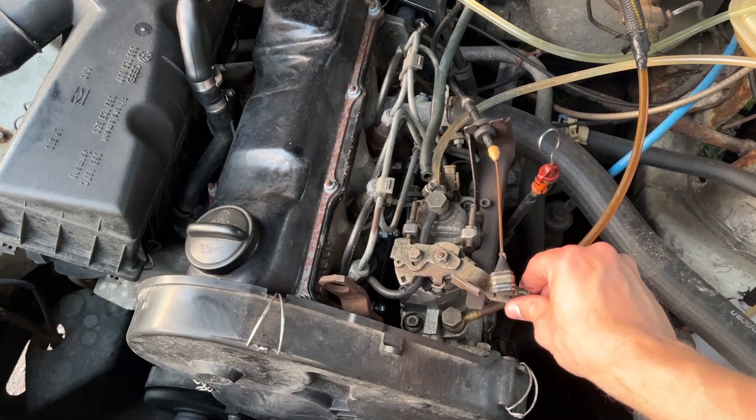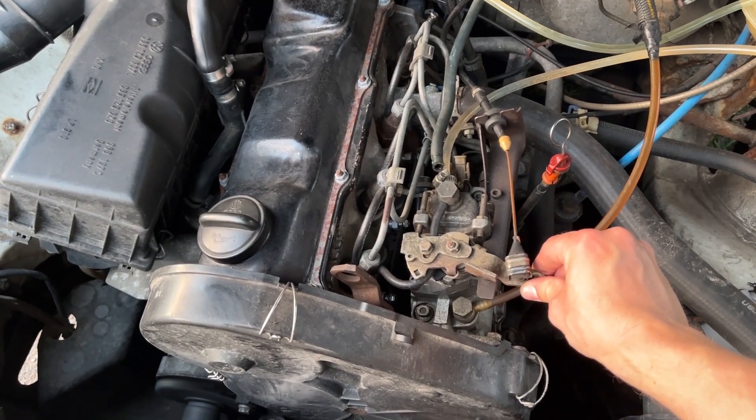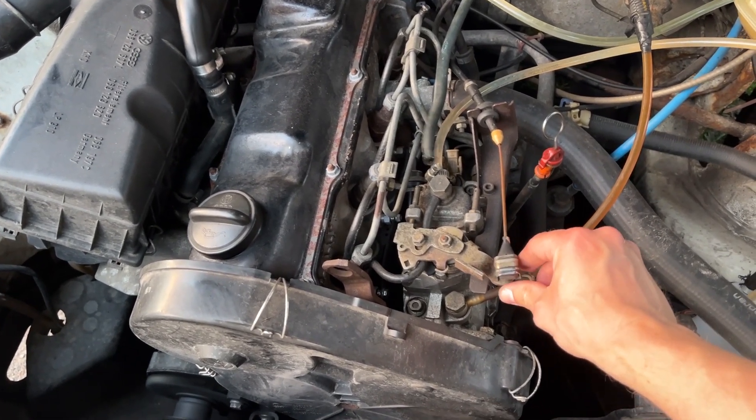Sounds kind of rough — maybe the engine needs to warm up. Let's take it for a spin.